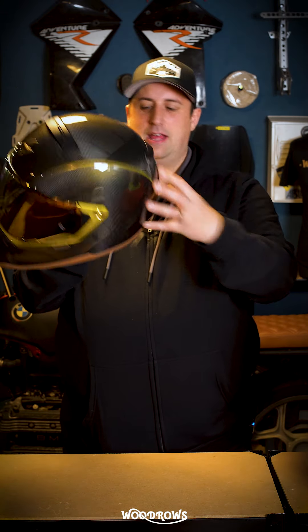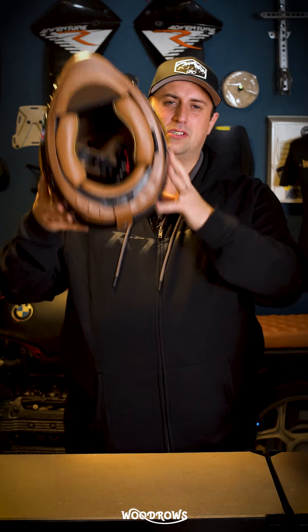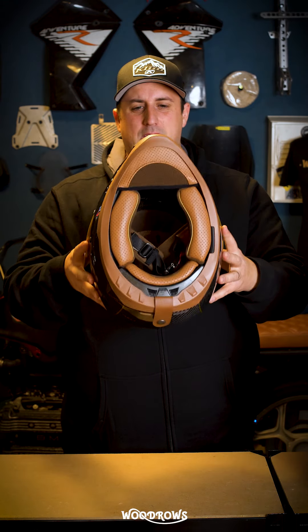It does take goggles — you have this lovely goggle strap on the back here. And look at that interior: a gorgeous, gorgeous kind of brown interior.